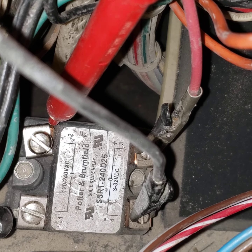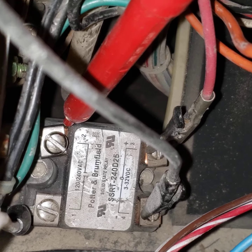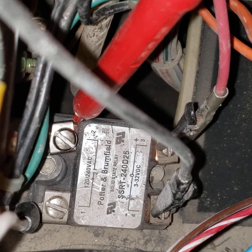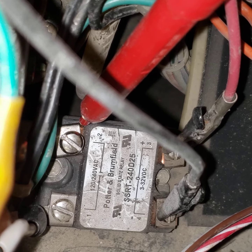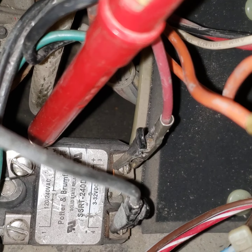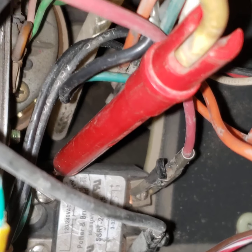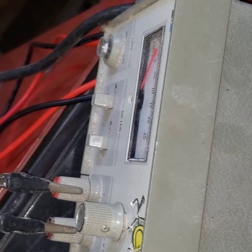That red and black lead are DC input, 3 to 32 volts — that's the trigger, like the relay coil on old relays. I thought maybe this device was bad because the machine wasn't working. So this is my test setup. Those red and black are DC — the trigger — and they come over here to a little bench power supply.